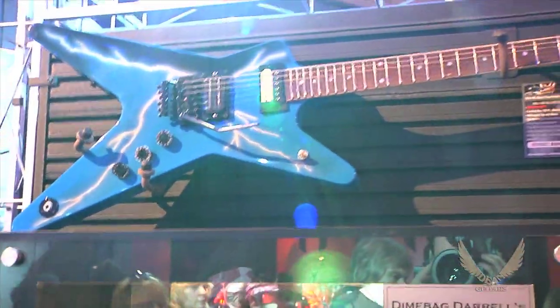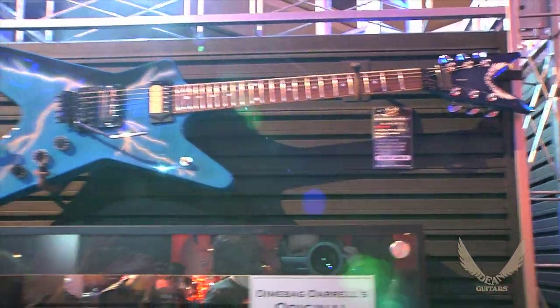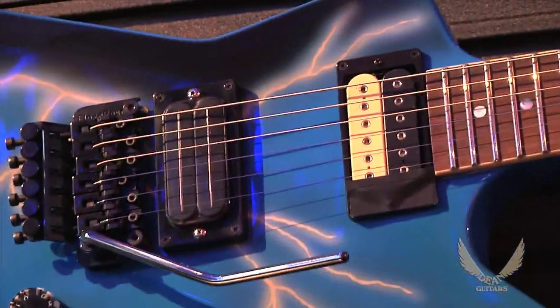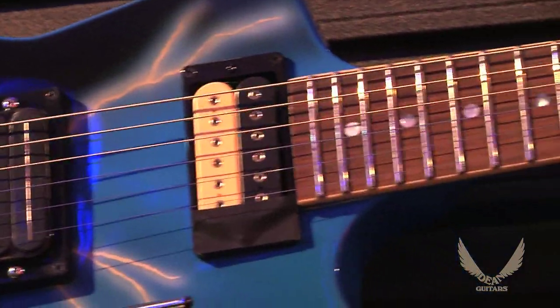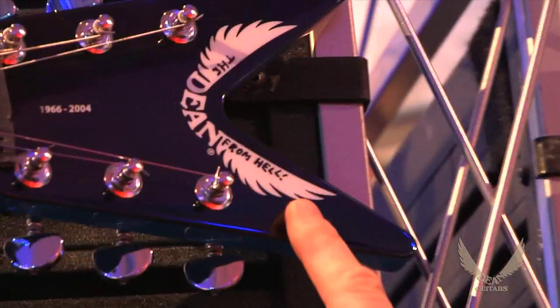I can tell you wholeheartedly the painstaking effort that we took to make this guitar. We've weighed Daryl's guitar and we've got the limited guitars within a few ounces of his original weight. The Bill Lawrence pickup in the bridge, the original top-mount Floyd Rose, the DiMarzio Super Distortion pickup in the neck, the rosewood fingerboard, the iconic lightning bolt paint job.